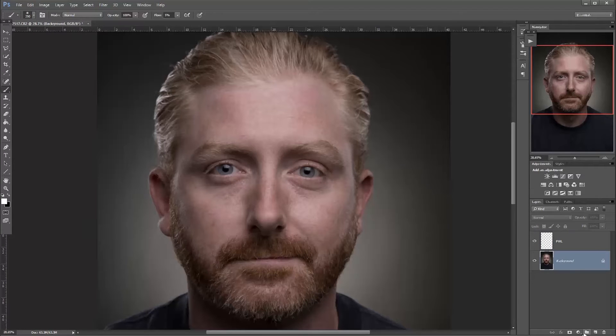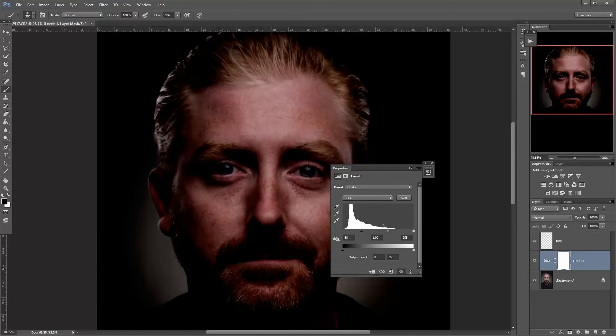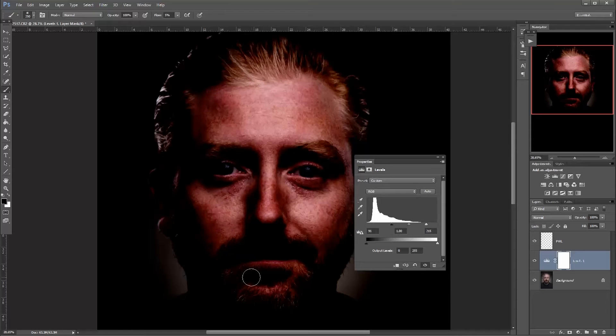Now I can go over the highlights in the image. Let's see what highlights I'm talking about — I'm going to enhance them so you can see what parts of the image have highlights. We have the nose here, down on the cheek, and on the forehead. Those are the places with natural highlights. We can also enhance other parts of the image that we want to be lit up a bit more.